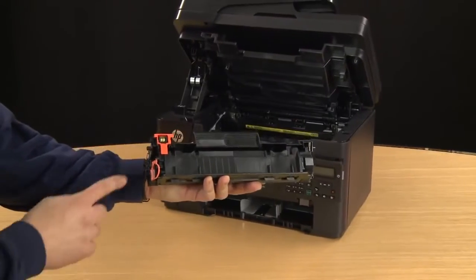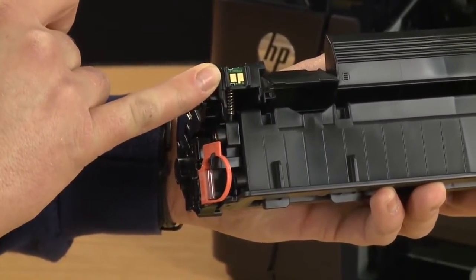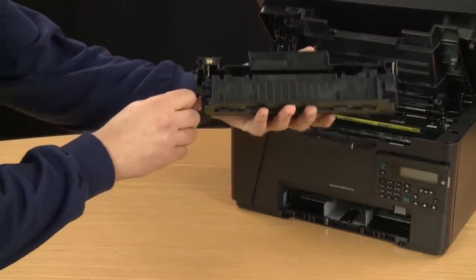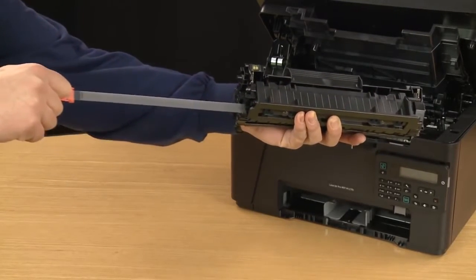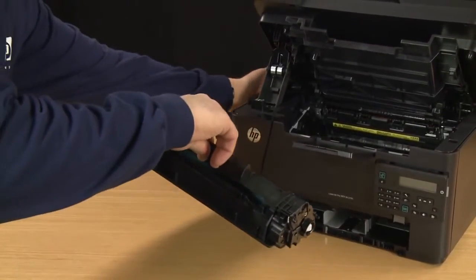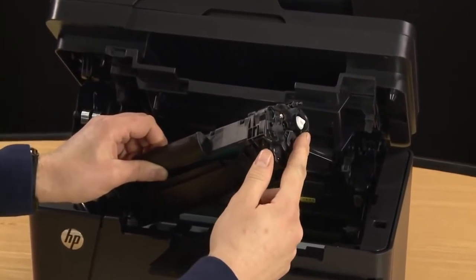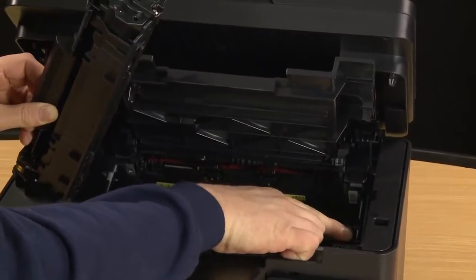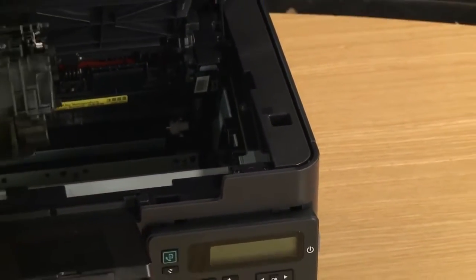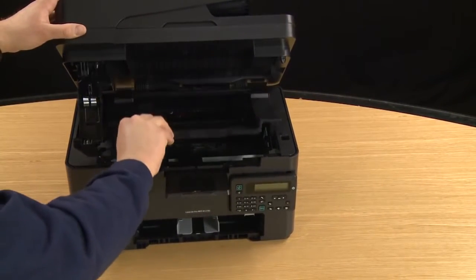Now on the toner cartridge, remove the plastic orange piece covering the contacts by lifting them straight up. This will properly expose the contacts on the cartridge so they can touch the printer properly. Next, remove the protective tape by pulling the tabs from the cartridge. Grab the tab in one hand and hold the cartridge firmly in the other and pull until the tape is freed. Now install the cartridge into the printer, making sure the tabs on the cartridge match up with the tabs on the printer. Once the slots and tabs line up, slide the cartridge straight down until it slides into place. Close the cartridge access door and then close the top cover.